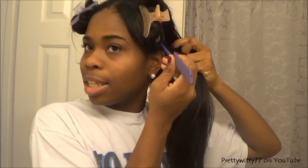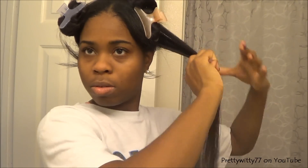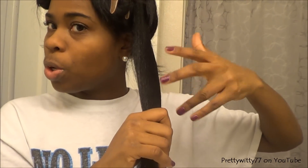I only do this method on bone straight hair so I can actually see what I'm trimming — see if there's any single strand knots, any split ends. When it's straight, it's really easy; it practically just jumps out at me. I start by taking a small section of my hair and clipping the remainder of the section up. Then I take my red tail comb and smooth the section, and also use my bristle brush.